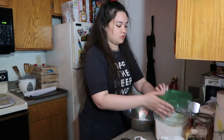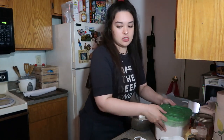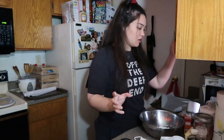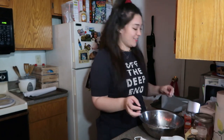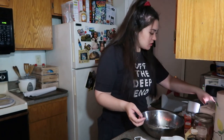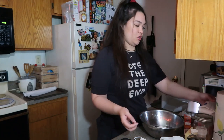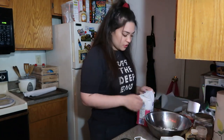Once the flour's done, put it off to the side. Then you're gonna need three-fourths granulated sugar — do the white one first.